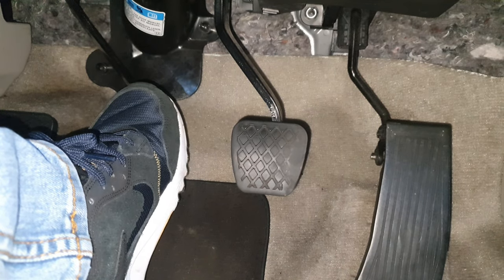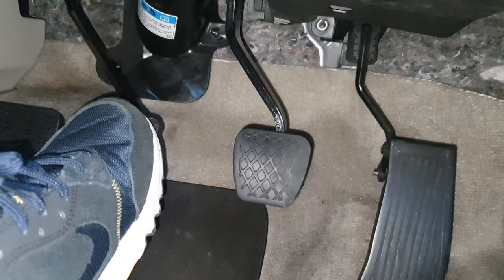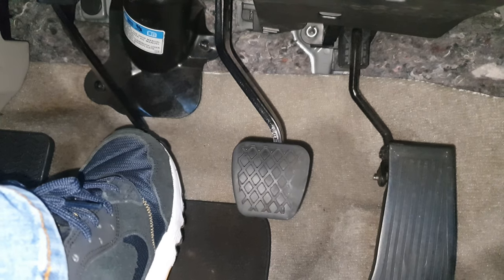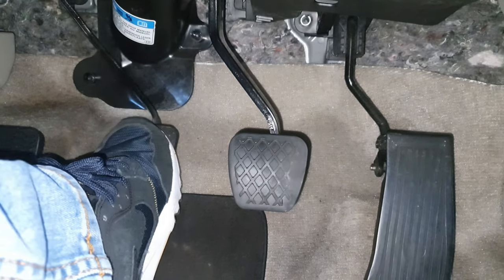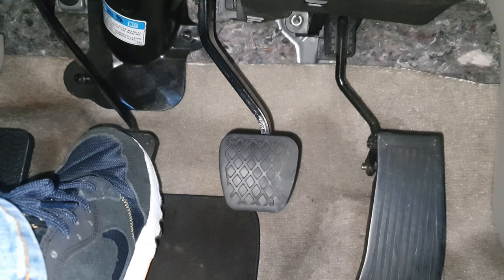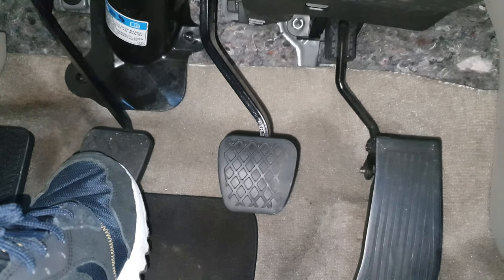It was still squeaking about an hour after I fixed it. It started to squeak again, so I jumped back under and did everything all over again. This time I lubricated even more, and that worked.